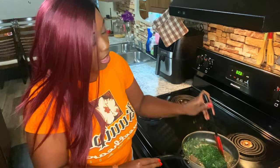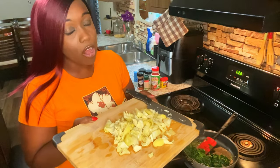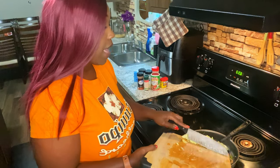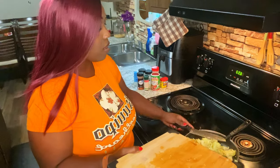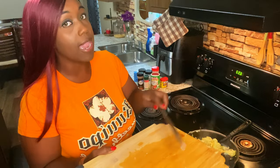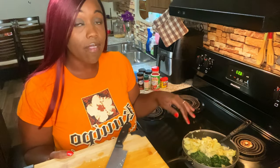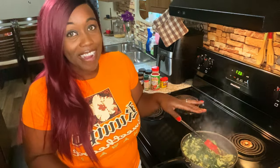Also while the spinach is cooking down, we're going to go ahead and add our artichokes — I totally forgot about them! I used a can of artichokes; they will wilt down just like the spinach. Continue to sauté and try to get as much moisture cooked out as you can. Once that's cooked down, we'll add in some fresh garlic and then the cream cheese and fixings.